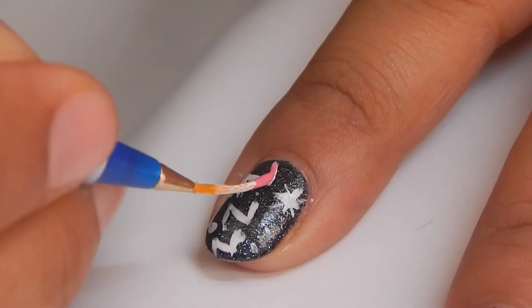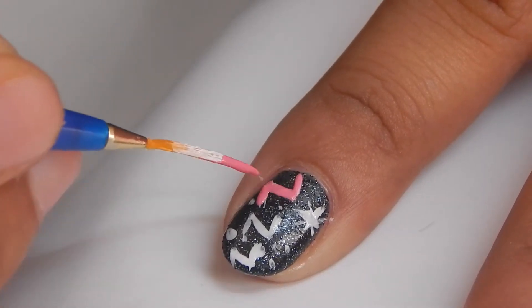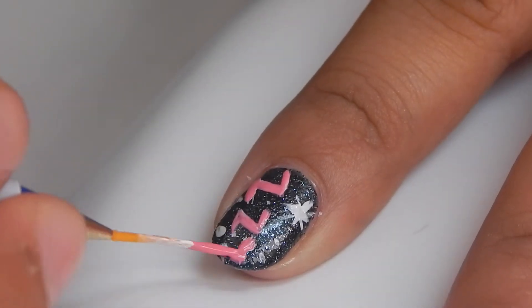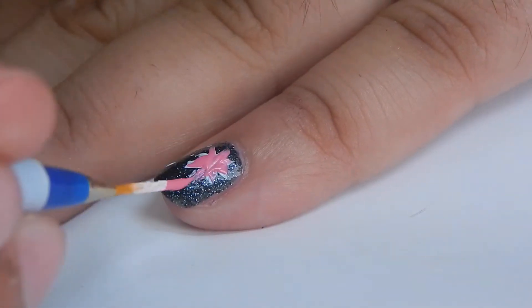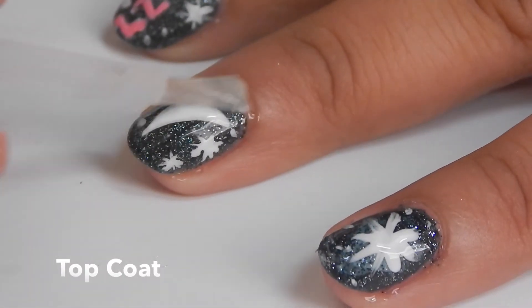Now start filling it in with the pink color to give it a girlish look. I've also added a star to my pointer and my pinky finger. Now it's time for the top coat, and that's it!